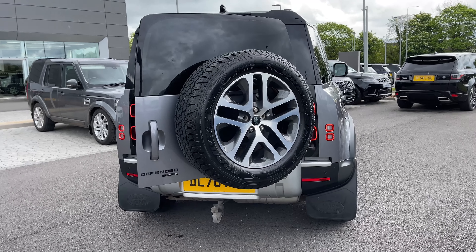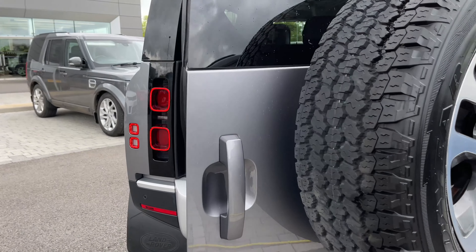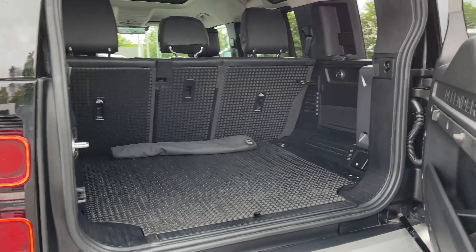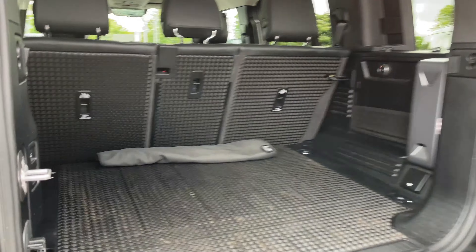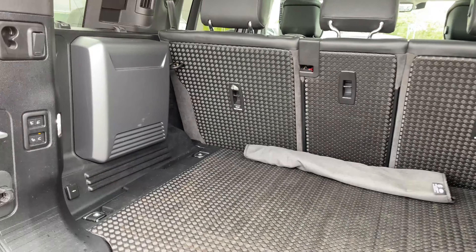Taking a look inside the rear of the vehicle, we are greeted with a full size spare wheel and a rather large amount of boot space. As you can see, you can quite easily fit a set of suitcases, your weekly shop, or maybe even a set of golf clubs.